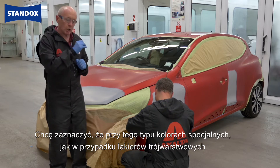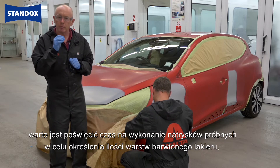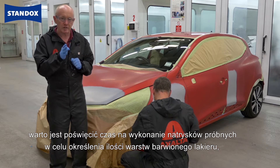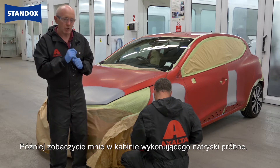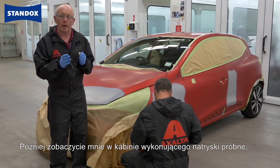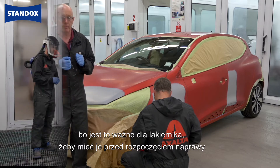With these types of special colours, just like a three-stage, it is worth investing the time in making your spray outs up front to assess the amount of layers of tinted clear that you need to accurately match the colour. Next time you see me, I'll be in the spray booth, and I will actually be producing the spray cards, because it's important that, as the painter, I make the spray outs up front.